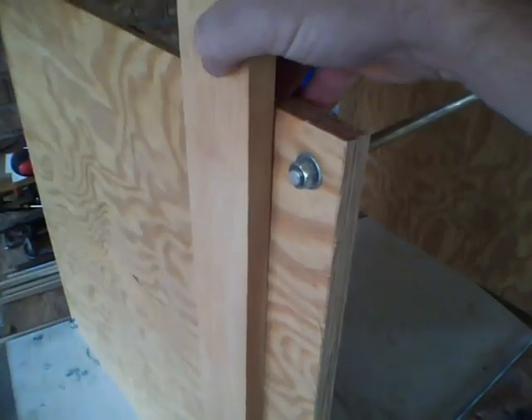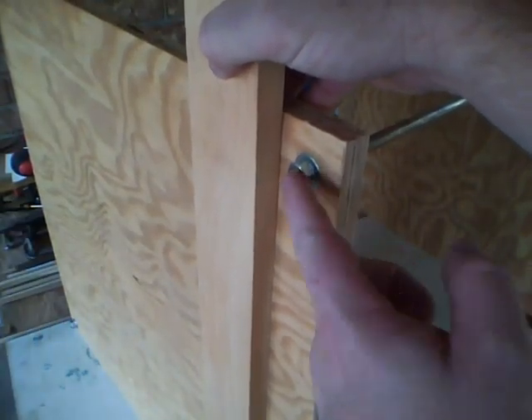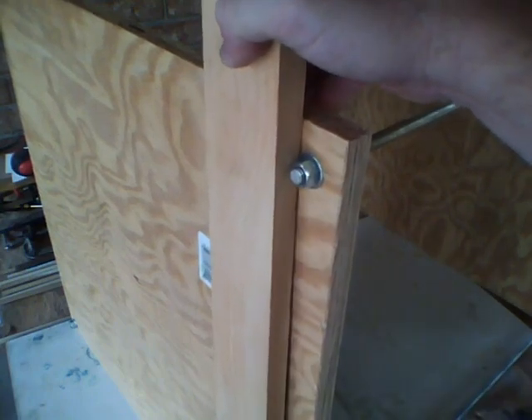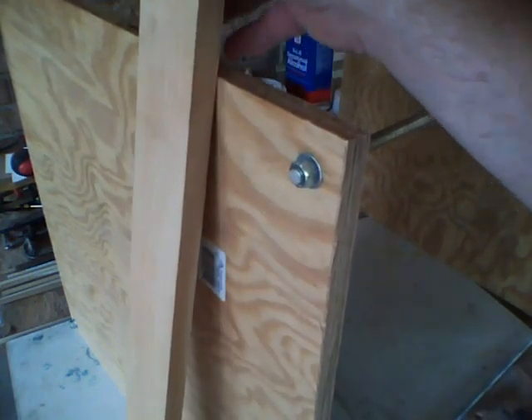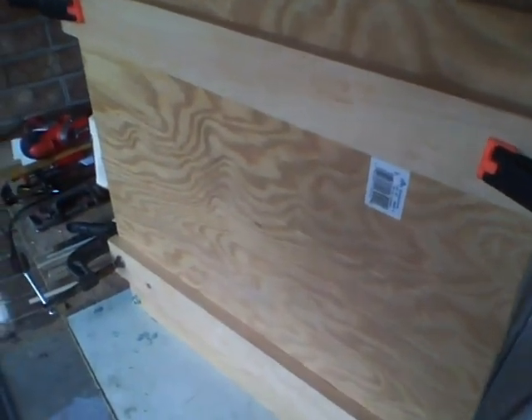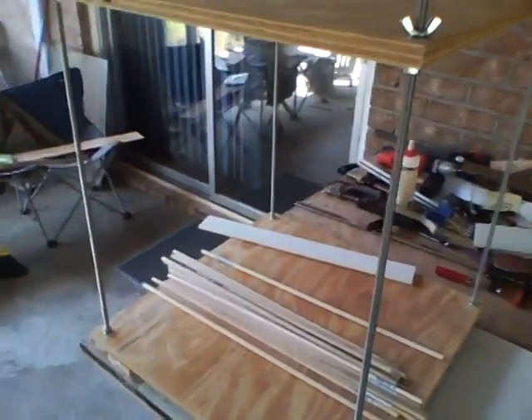Turning to the bottom here, I'm going to take just some 1x plain stock and cut a couple of boards like you see here, just to give the bottom a little more support and keep it off of those nuts and threaded rods.